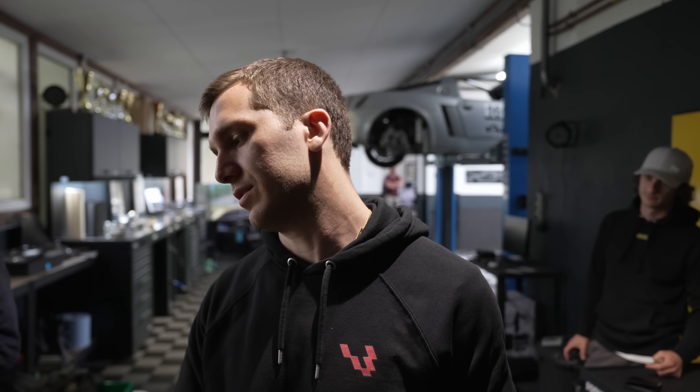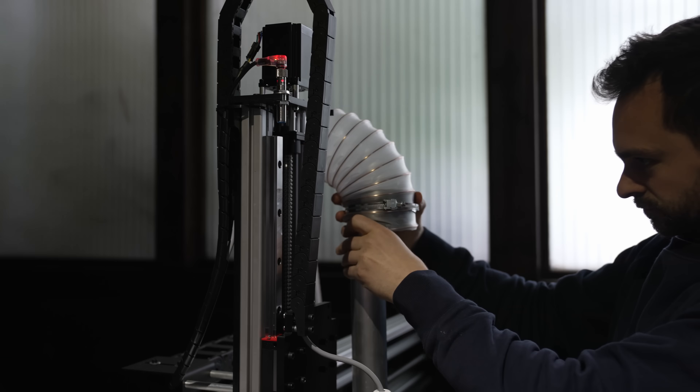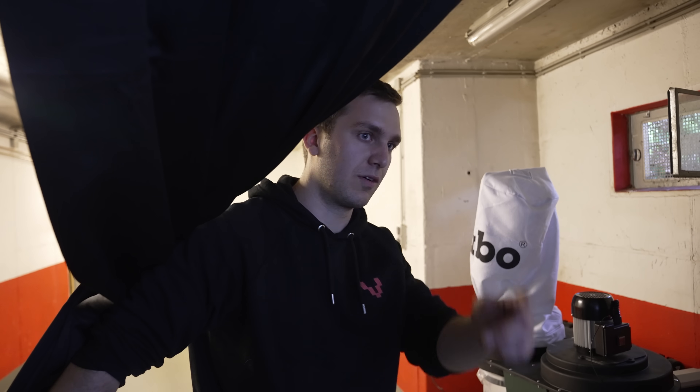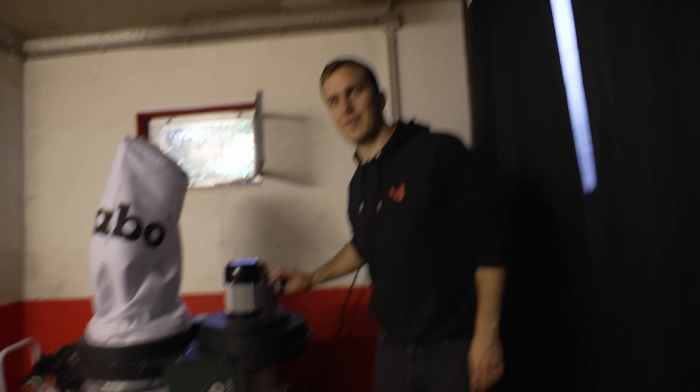You saw how messy it became just from cutting wood, which is of course messy. So now we hooked up the vacuum. Now you can see here we have the dust collection kit and you'll see how clean it's going to stay. It also sounds like a siren from war.